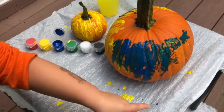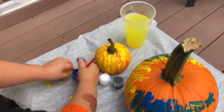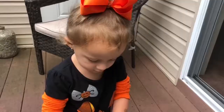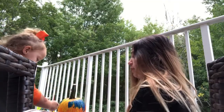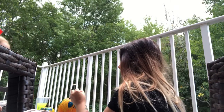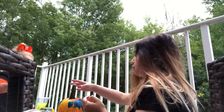Oh, I got over there. It's okay, babe. That's why we use our garbage bags. Can mommy help? Yes. Where do you want me to paint? I do on this side. Okay, I'll do this side.